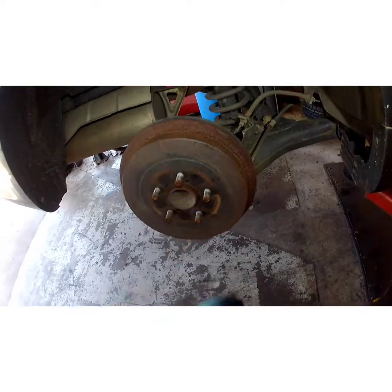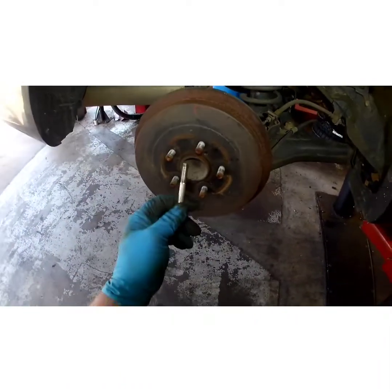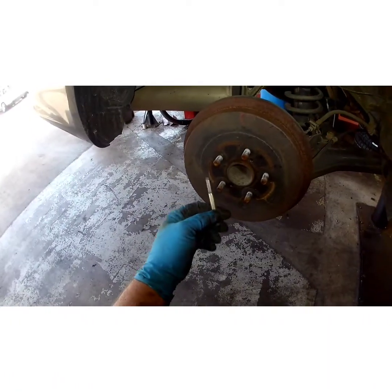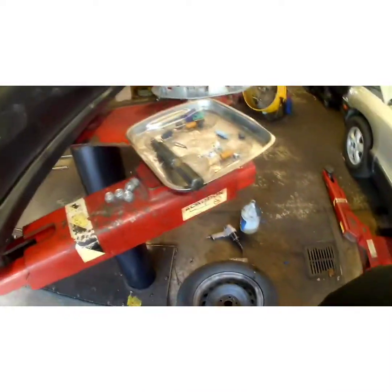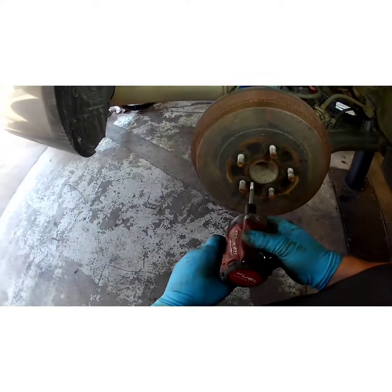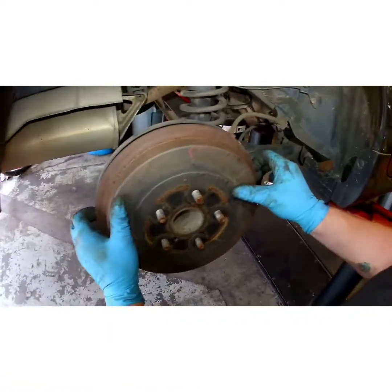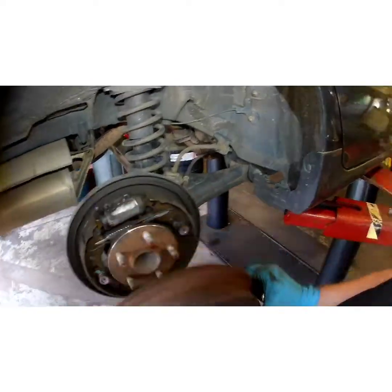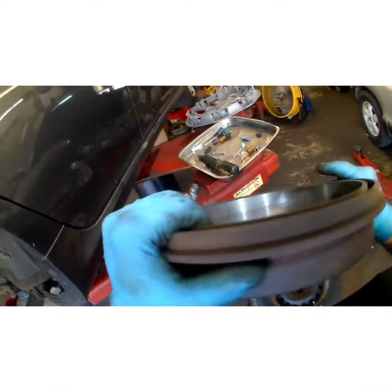First thing you want to do is if your drum won't come off, you can smack it a couple times with a hammer. If it still doesn't come off, grab an 8x1.25 thread pitch bolt — the head on this one is a 13 millimeter. That should pop it right off. Wiggle it off. Go ahead and dump your drum of dust because we're reusing this drum since it doesn't look bad.